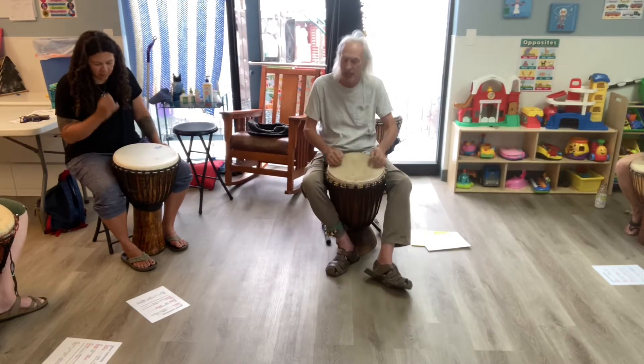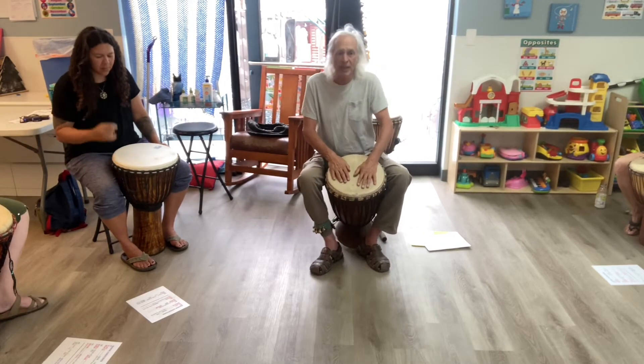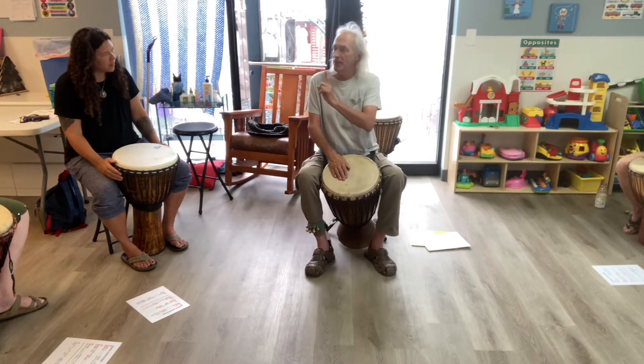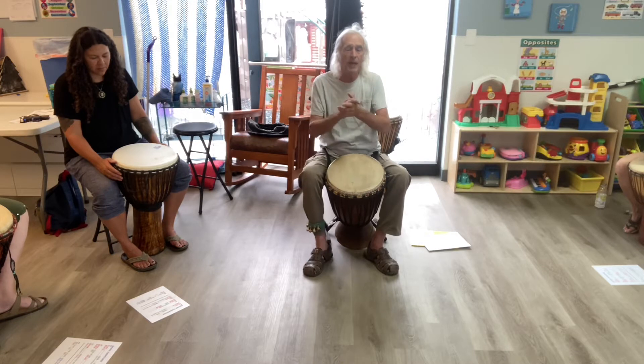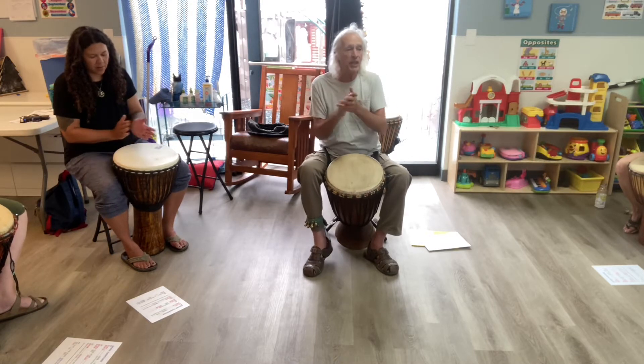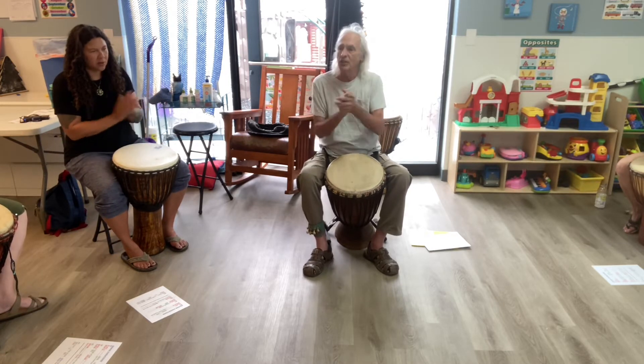Rhythm number two of our Gana Variations goes like this. First let me model it, then come on in. Face and tone and tap, gem, bay, drum. Face and tone and tap, gem, bay.